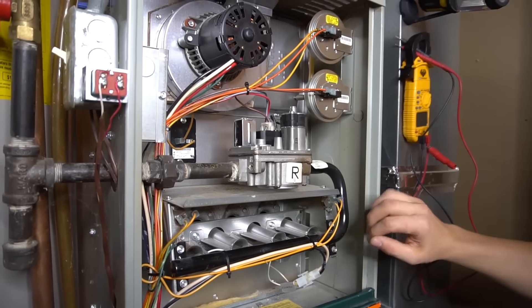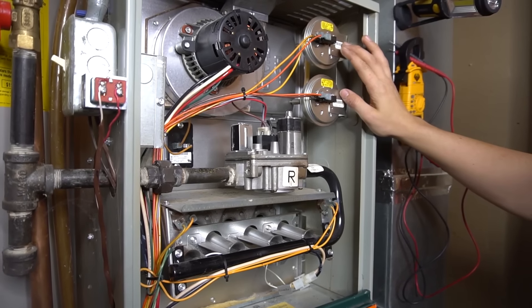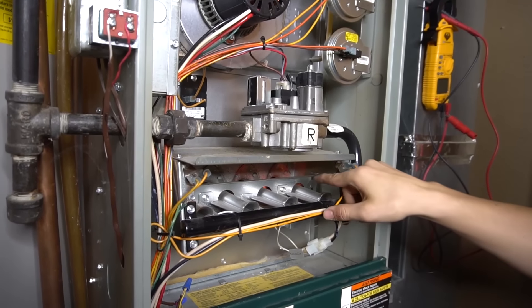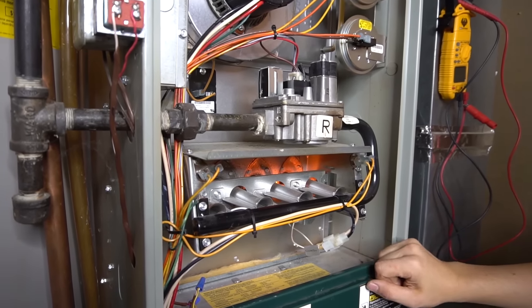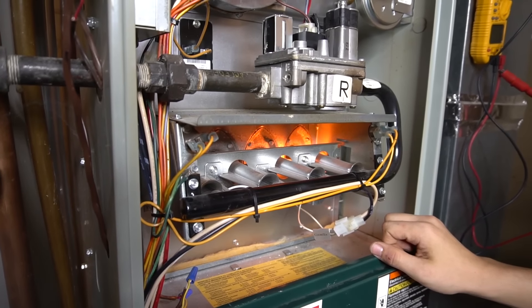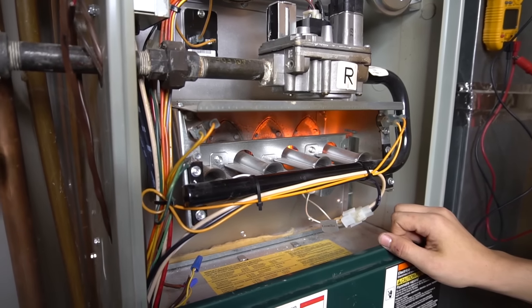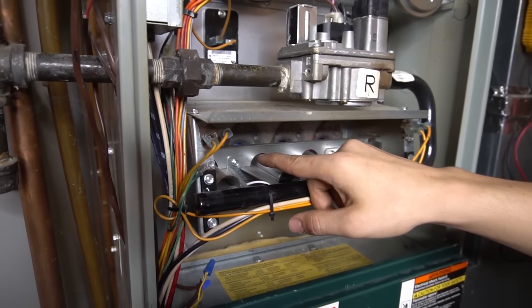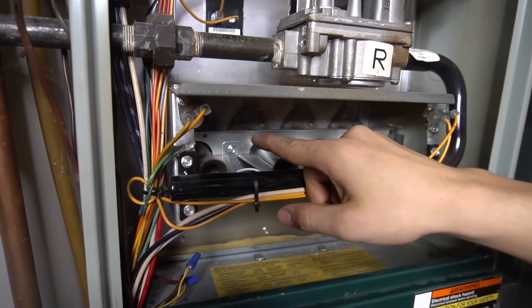So once again, the inducer comes on. The pressure switches prove draft. Then the control board sends 120 volts to the igniter — and you can see it glowing right there. Then the gas valve opens up, the flames light. And now my flame sensor, now that it's clean, is sensing the flame.